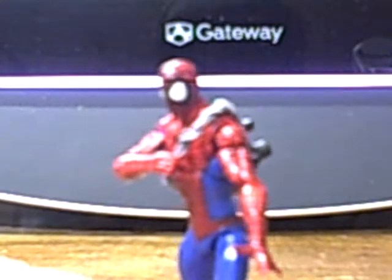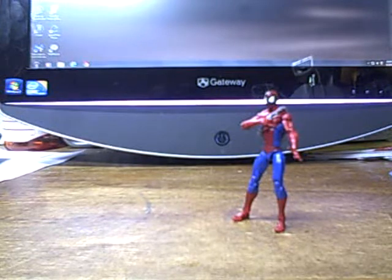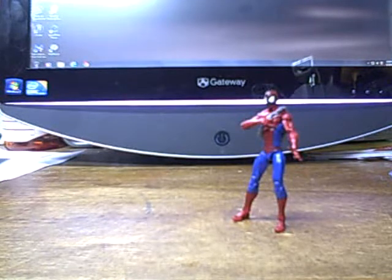Right, guys? Guys? Other Spider-Man figures? Oh yeah, he's in Florida, not Massachusetts, away from his collection. Dang it. Crap.